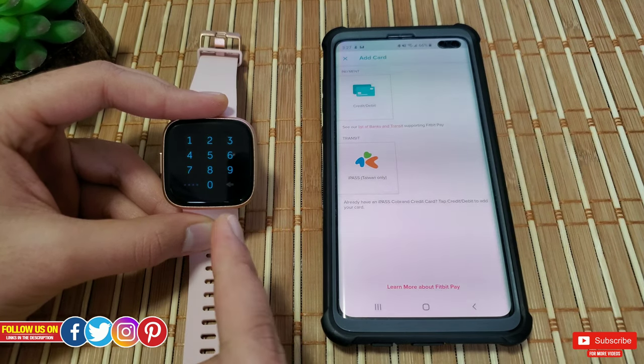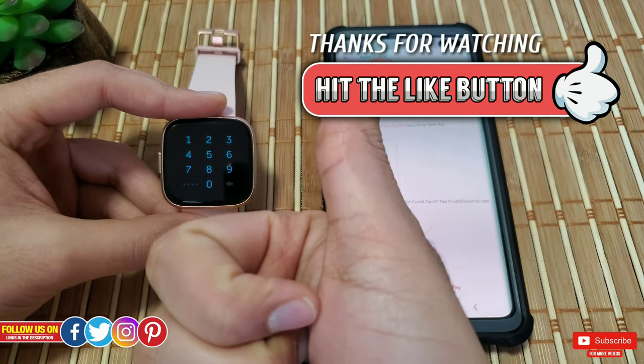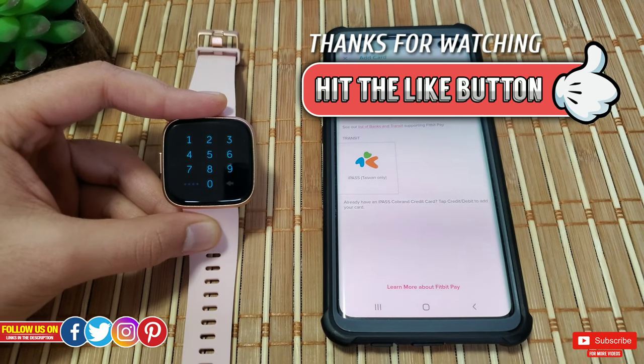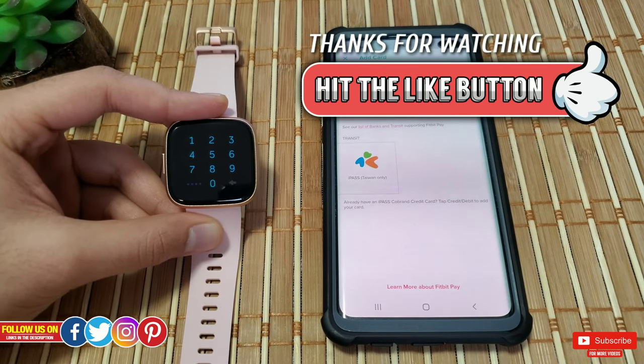That's pretty much it for today's video. I really hope you found this helpful — if you did, please give it a thumbs up as an appreciation for our effort in making this video. It really means a lot. Thank you so much for watching, please subscribe so you don't miss any upcoming videos, and take care — I'll see you guys in the next one. Peace.